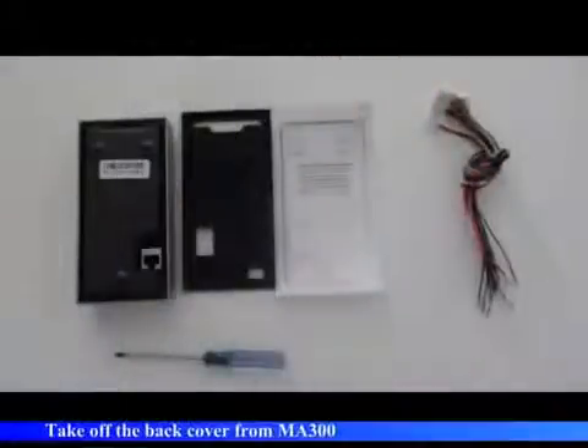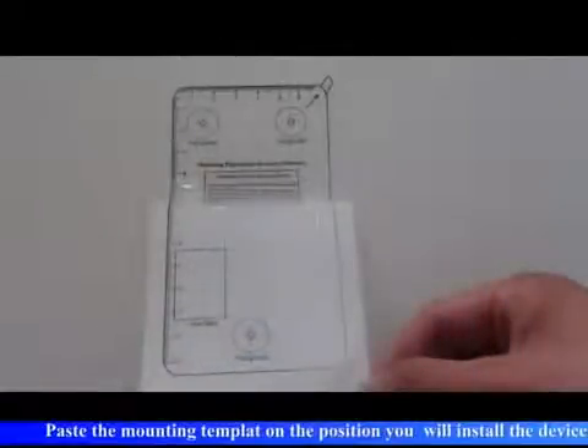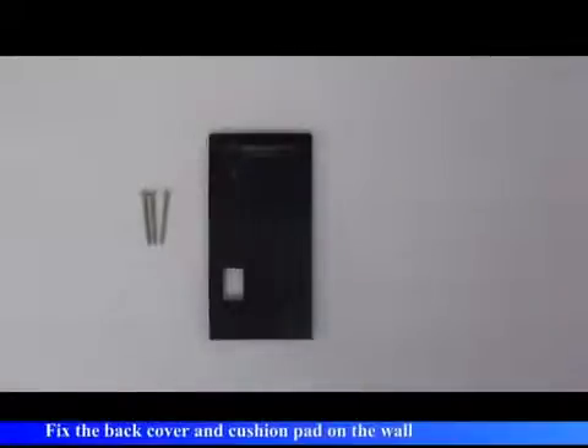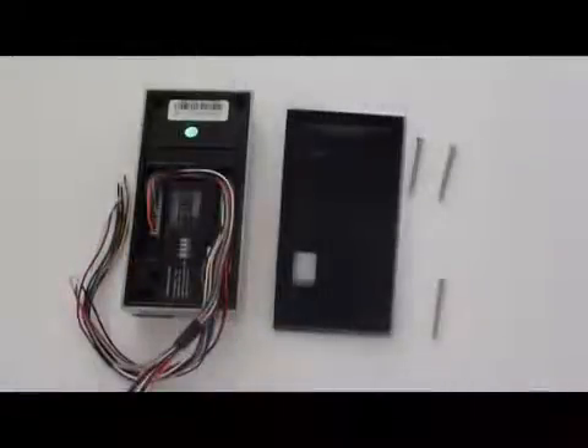Take off the back cover from MA300. Paste the mounting template on the position you will install the device. Fix the back cover and waterproof pad on the wall. Put MA300 upon the waterproof pad.